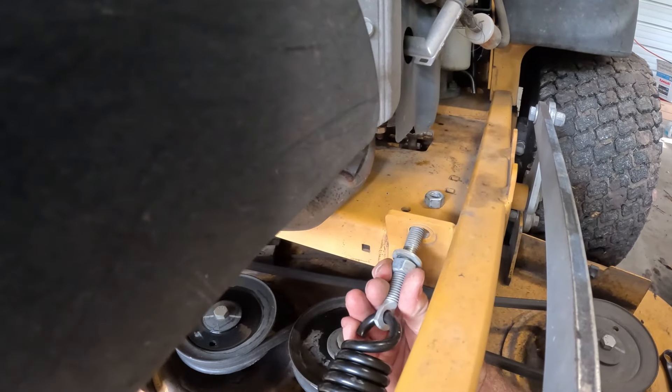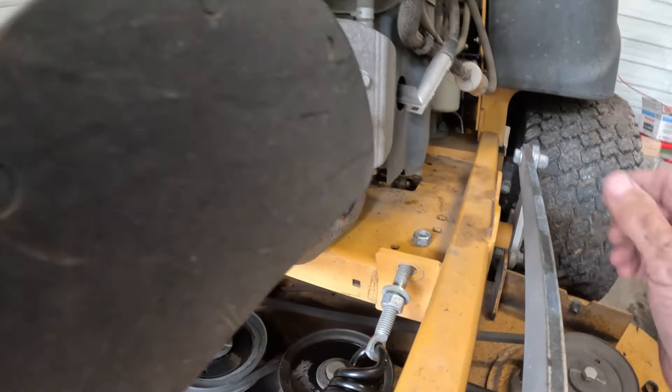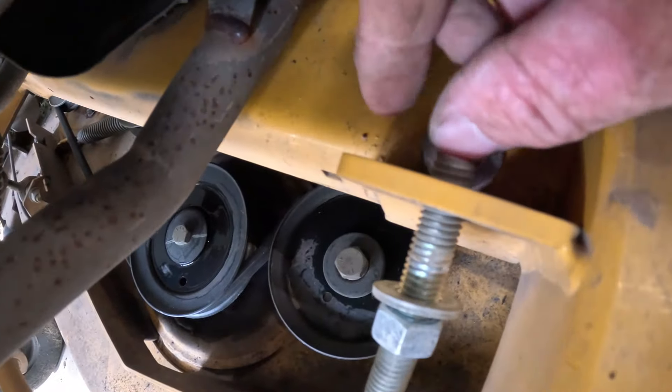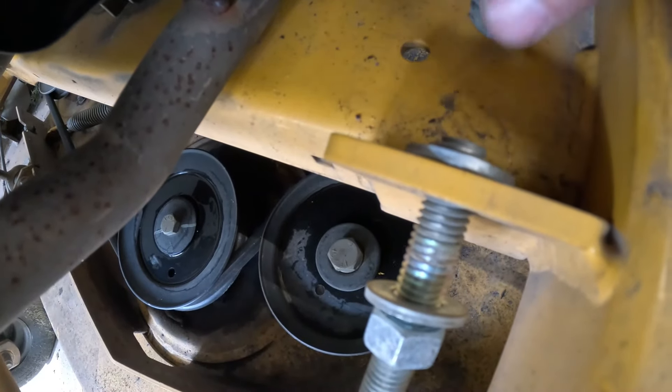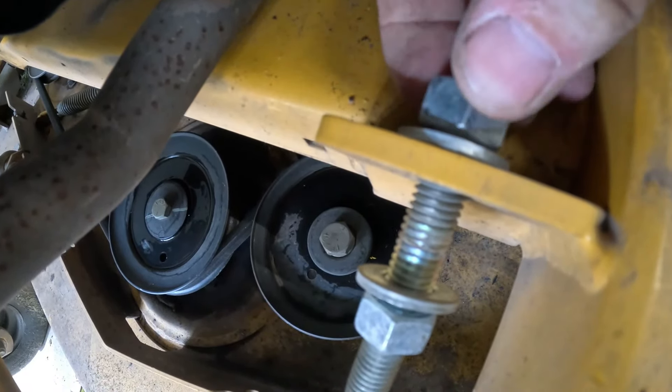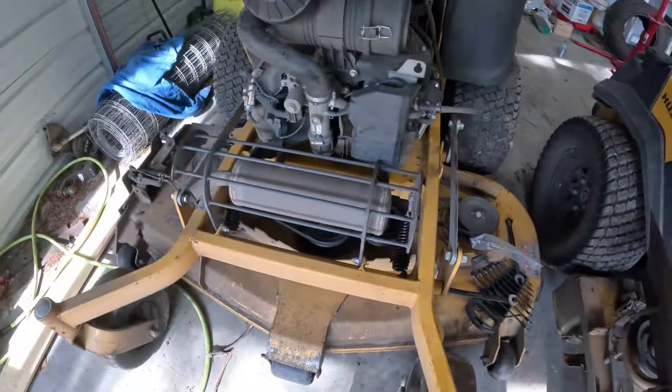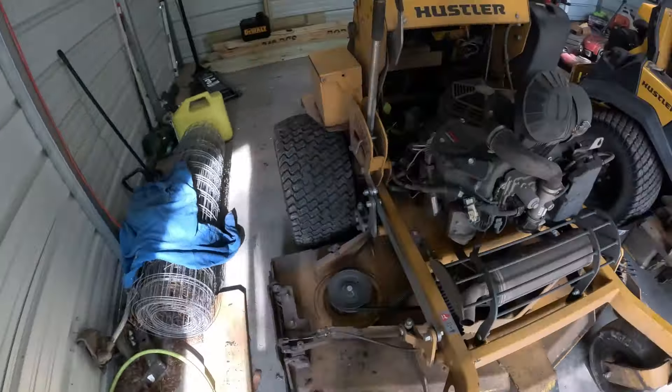Then we're just going to hook it around the other end of this spring. All this stuff is more complicated with one hand. The hope is, yeah, we can get it right back up here. As you can see, we barely have threads coming through here but we do have enough to get that nut back on. When I lift that deck up it's going to make it a little closer too, so we're going to put it back up in transport position.